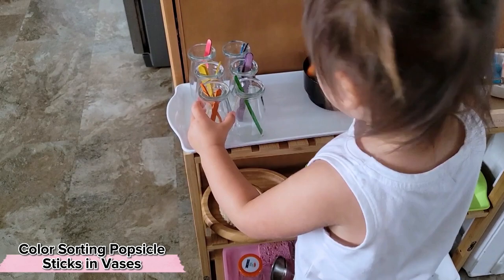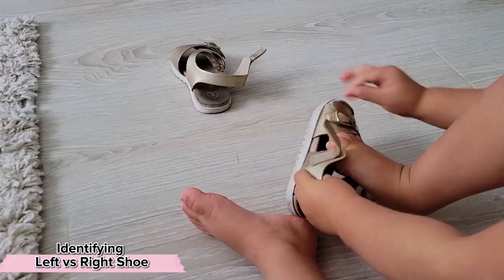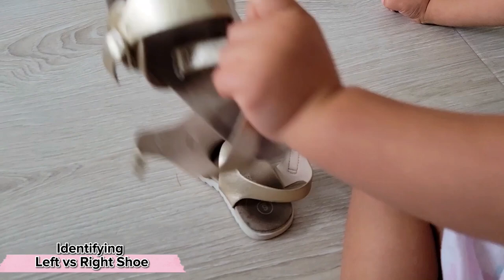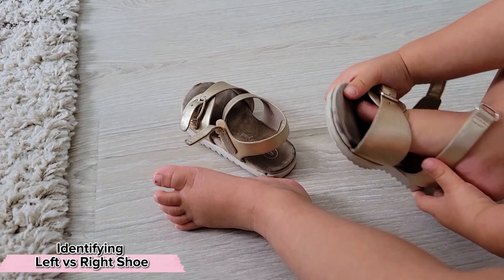Your child may have also become interested in figuring out how to get their shoes on independently, and part of that is figuring out left from right. Rather than stickers, we simply notice that the shoes are facing away from each other when paired incorrectly, and that they're close together — or as Stella likes to say, they're hugging — when paired correctly. This allows her to transfer that knowledge to any other pair of shoes.